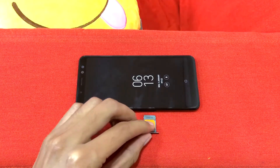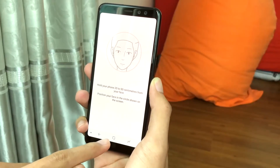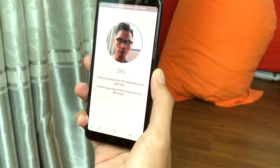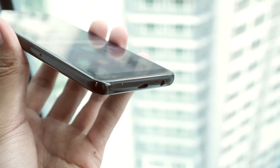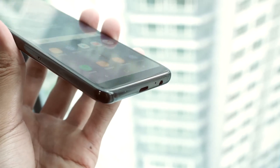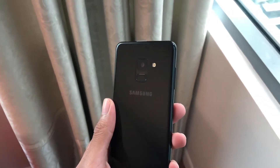The battery backup is 3000mAh. This device also features USB 2.0 Type-C reversible connector, which allows you to transfer data.